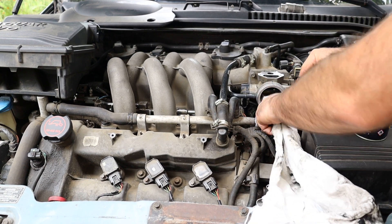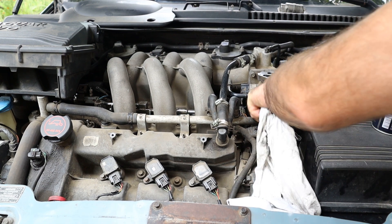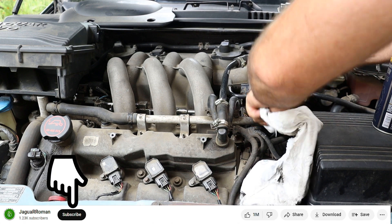Such a vacuum leak will cause changes in the air to fuel mixture, which will not add to your engine performance. That's why I prefer to spray the cleaner on rags and clean the throttle body with them — it prevents extra cleaner from getting into the bearings and washing out the grease.